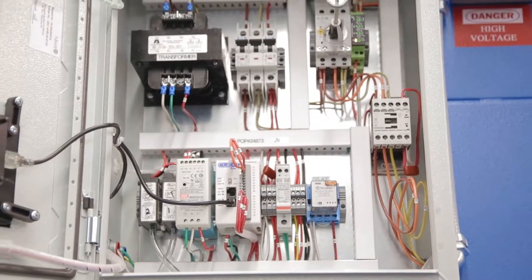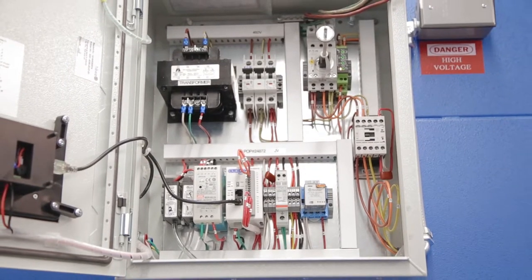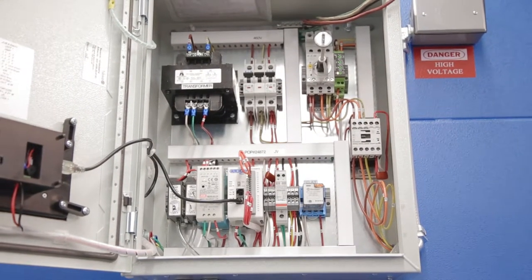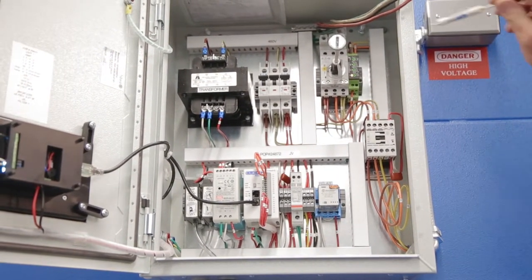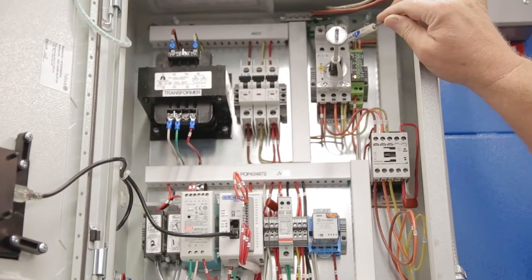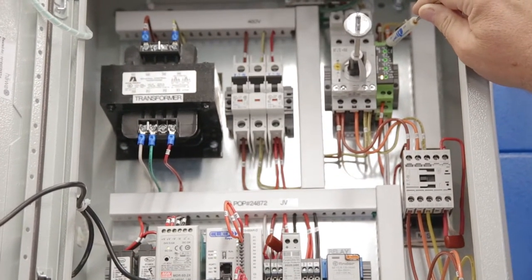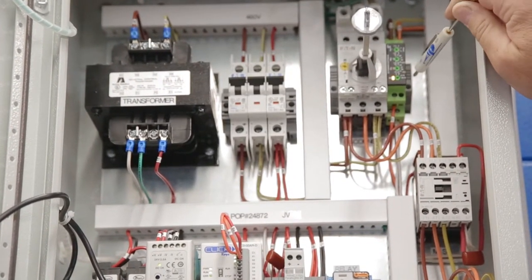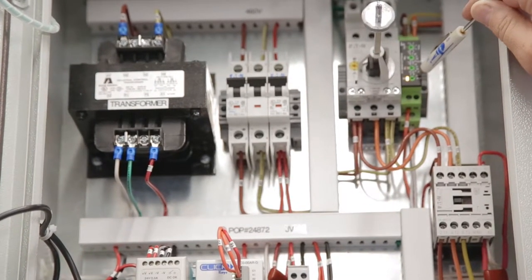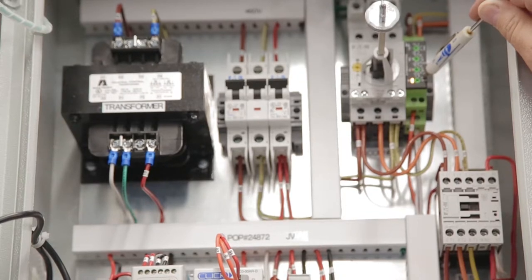This is Scott Roan again with the new control box from Filter One. A couple of critical components we want to tell you about inside our new control box. Number one, this green component right next to the overload is our phase relay. The phase relay always — never an exception — needs to be pointed or set towards U plus S. This will be described in the manual.